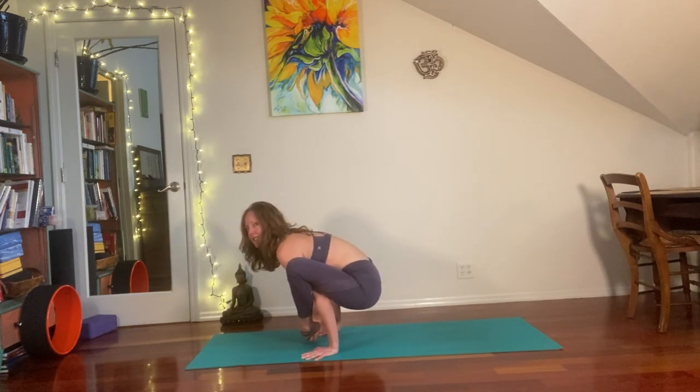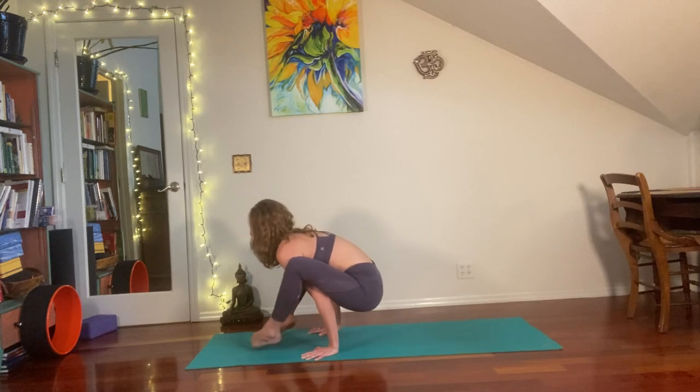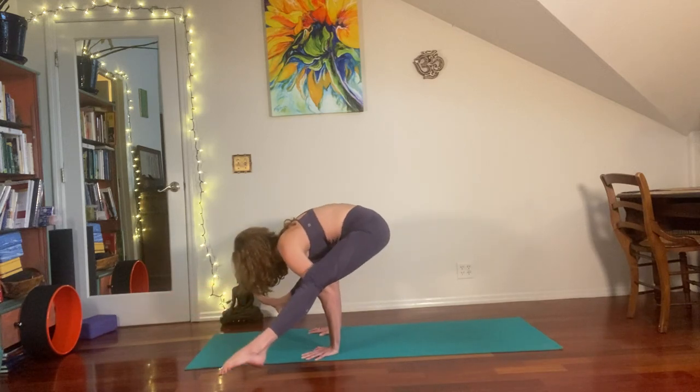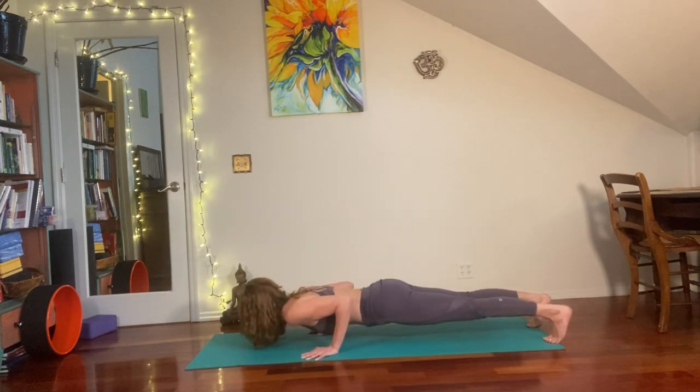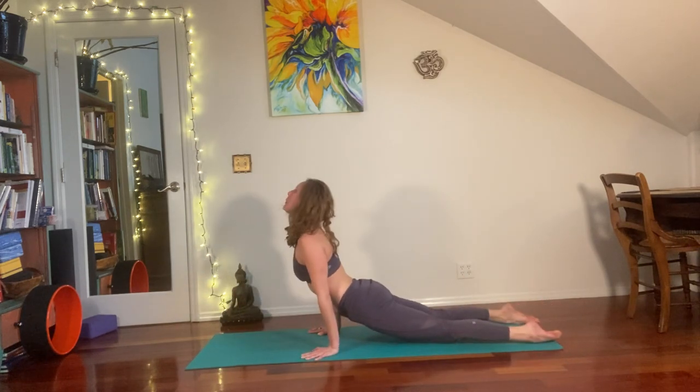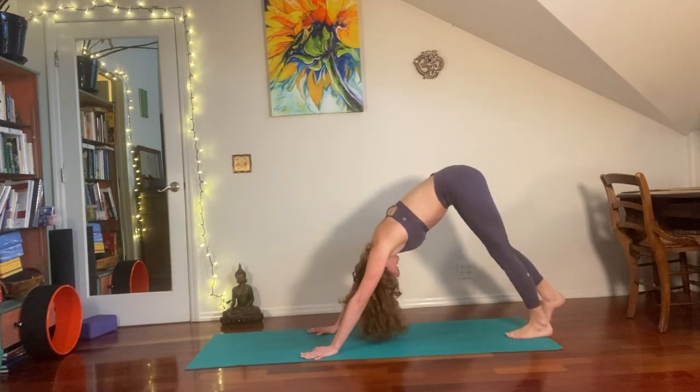The Titibhasana transition is next, in which we're going to take the legs up and out — inhale and exhale — work towards your Bakhasana, and then hop your way back to your Chaturanga Dandasana. Upward dog on the inhale, downward dog on the exhale.